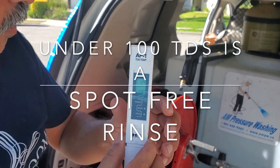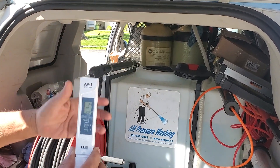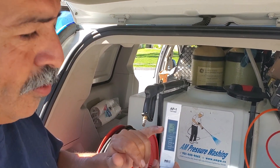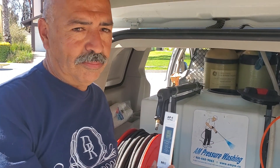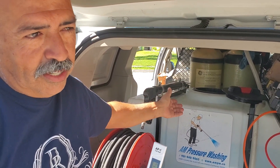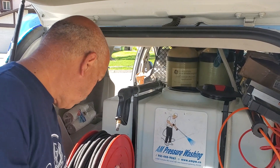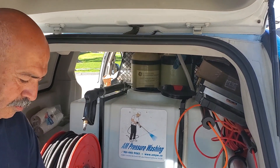We're reading 25 right now, so we're giving our customers spot-free rinses. We've used 200 gallons already out of this tank, so it's starting to come up. If you keep it under 100 TDS it will be spot free. At 25 we know we have just a little bit more — about 200 to 300 gallons — before we need to change that tank out and put on another one. The 25 means 25 parts per million, which is the terminology you'll hear when using deionized water.